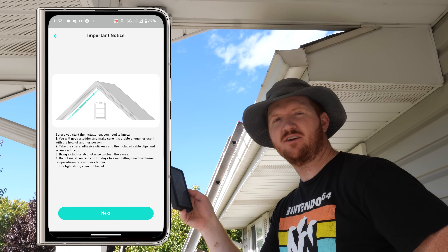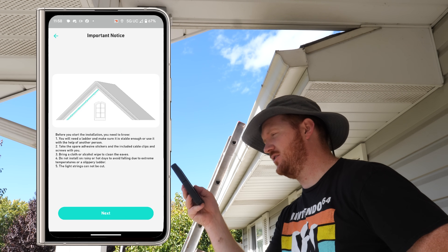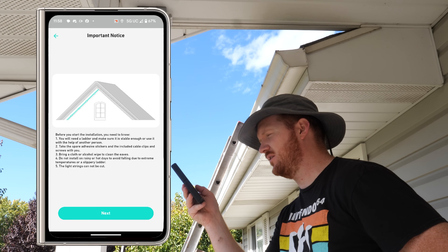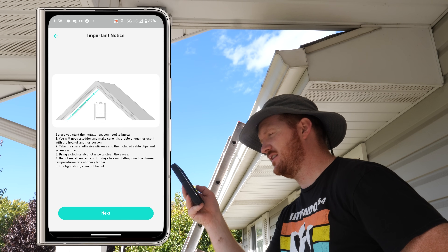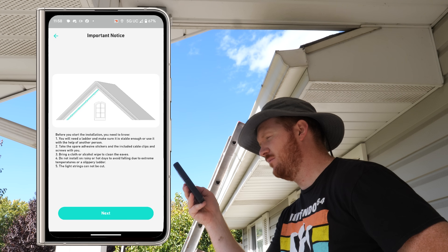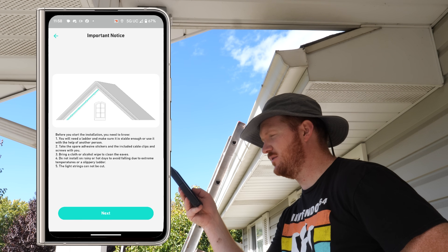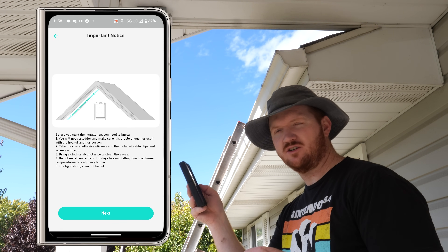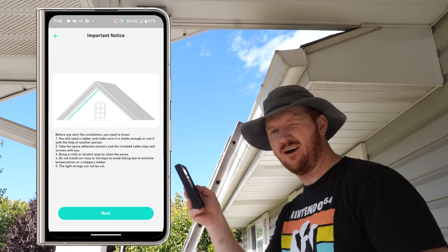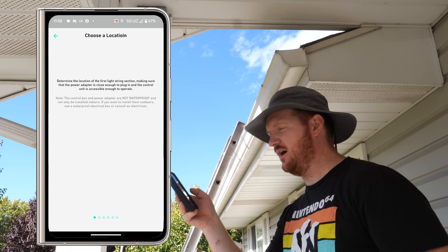The app gives us a few notes on installation. You will need a ladder — make sure it is stable or use it with the help of another person. Take the spare adhesive stickers and included clips and screws with you. Bring a cloth or alcohol wipes to clean your eaves. Do not install on rainy or hot days to avoid falls due to extreme temperatures or a slippery ladder. Also, the light strings cannot be cut — the length you get is fixed, so you have to figure out how to route the cables so they're hidden or out of the way.